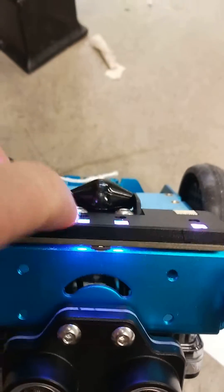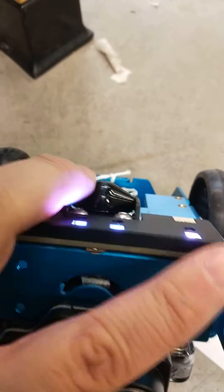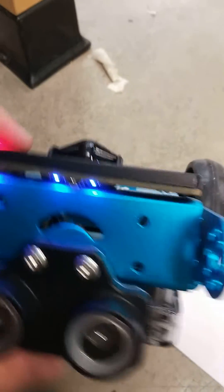If you look at the sensors, these are the left sensors, these are the right. This one is called the L1, this is the R1, this is L2, and this is R2. We're just going to be using these two in the classes.